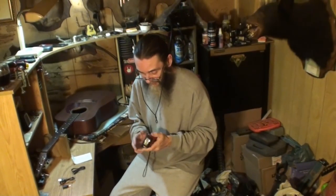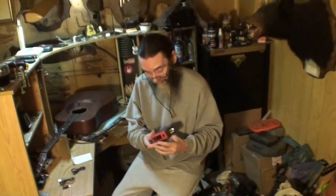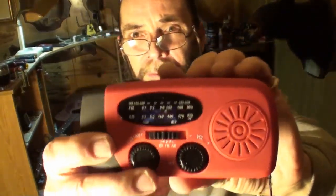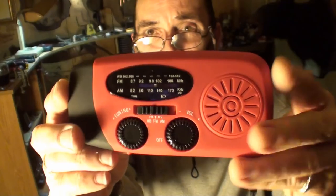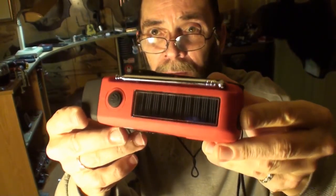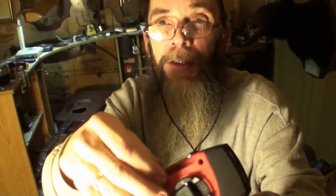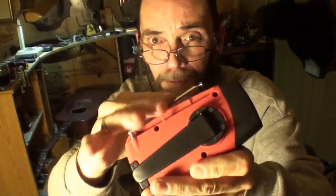Like I say, not if but when the apocalyptic event happens, you need all of this stuff that you can gather up. I just thought this was a really good product. There's the radio dials, speaker there, the solar charging panel, the flashlight, the antenna, and the crank.